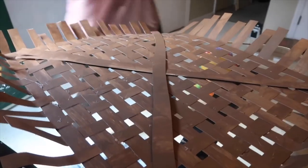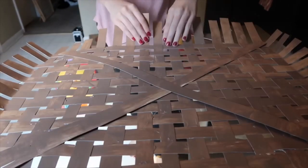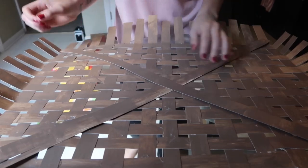Let me get some better lighting for you guys. Now this is completely folded up on all sides — you want to get two pieces and cross them.